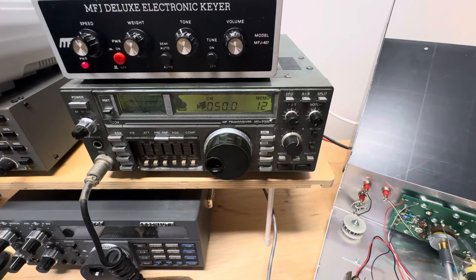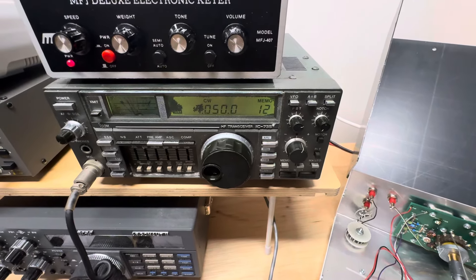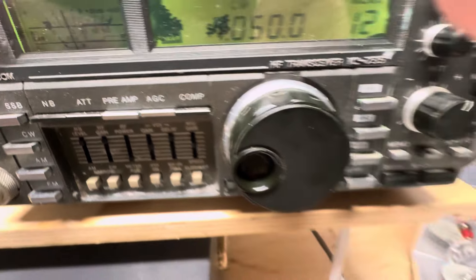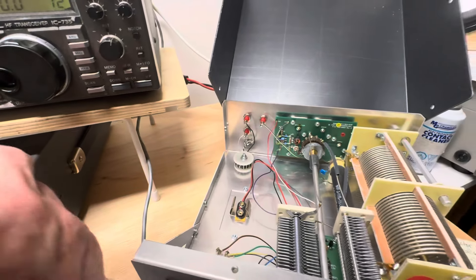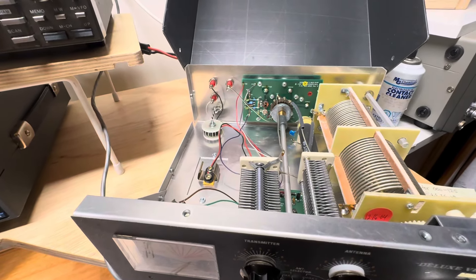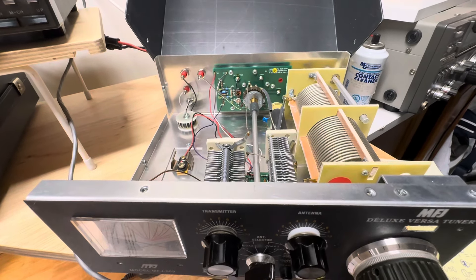By the way, the Rusty ICOM is working pretty well. We've made a couple of contacts. Tonight we have about S4 or S5 noise on 40 meters. I checked the RBN and there's nobody up around 7050, so we're going to do a couple of live antenna tests up there.